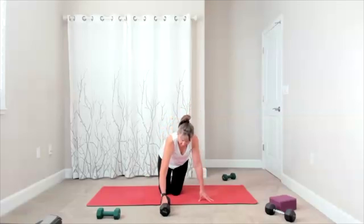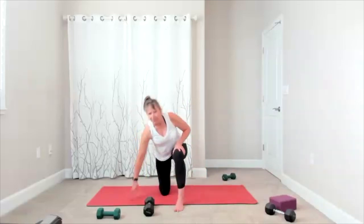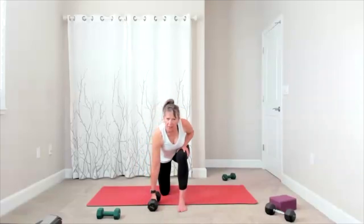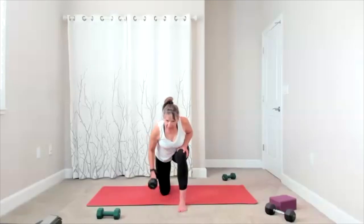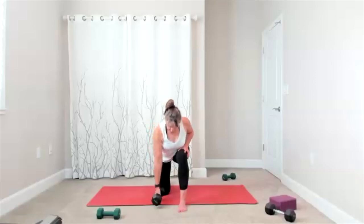Take it to the other side, set yourself up, bring yourself forward, and when you're ready there's your pull and your release. Pull, release, pull, release — up and down. Full control and down. Keep going — five more, five, four, three, two, and one. You can set the weight down.